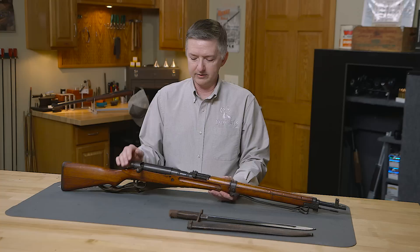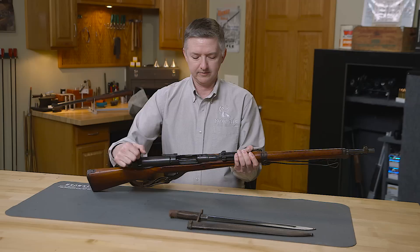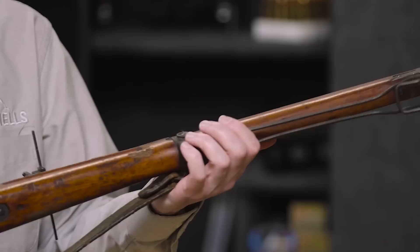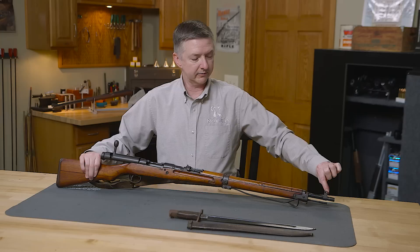Taking features of the Type 38, the Type 99 was quite different though. It utilized a dust cover over the bolt, anti-aircraft volley sights, and a monopod which was designed to help protect the softwood stock whenever shooting in a prone position.